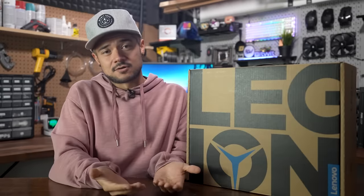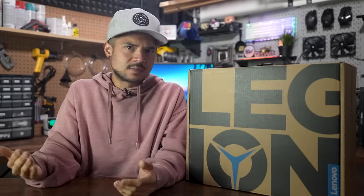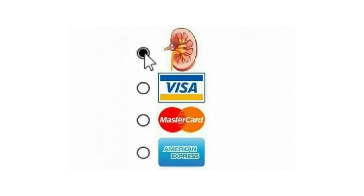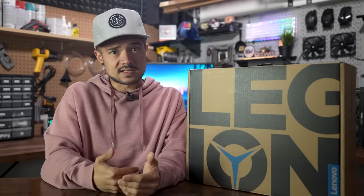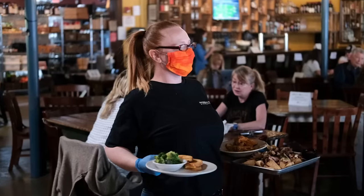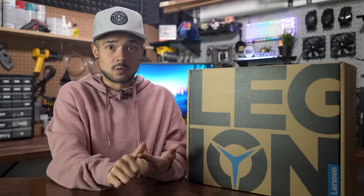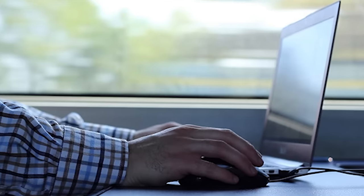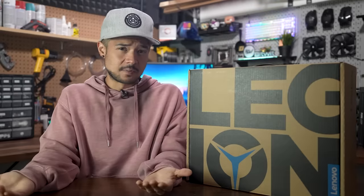How much longer that's going to last is uncertain, but at the moment, picking up something like this Legion 7 could possibly be your best shot at bringing high-end gaming into your home while keeping both your kidneys. Not to mention, with the state of the pandemic, at least here in the United States, businesses are starting to reopen and society is starting to normalize. People are finally leaving the house to go to work and school, so computing on the go is quickly becoming a necessity again. The combination of all these things makes a compelling case for gaming laptops.